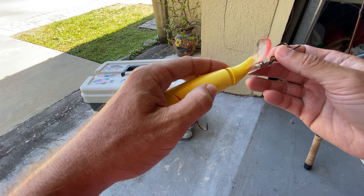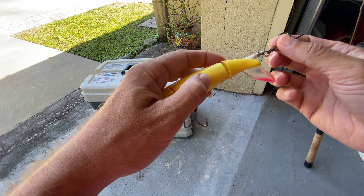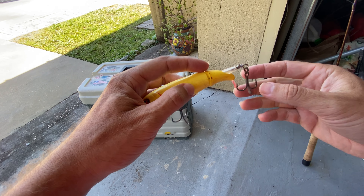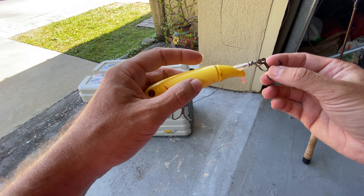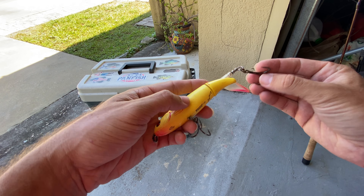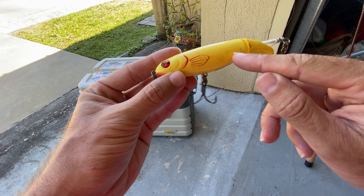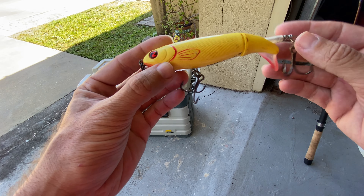And if you do it on a steady retrieve, this thing will just spin in the back, creating this propeller motion, creating a little bit of splash and some great action. It comes with two heavy duty treble hooks. This particular color is the bone color and this is the 130F size.